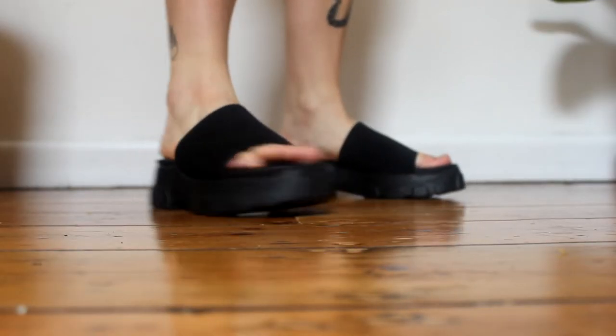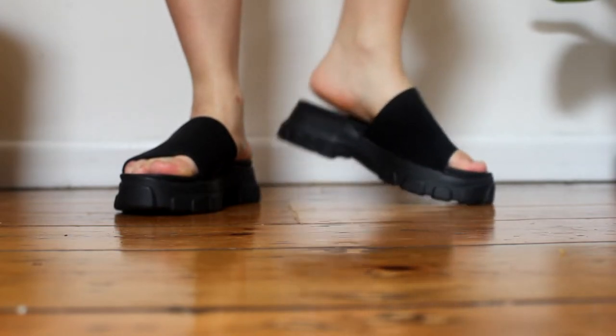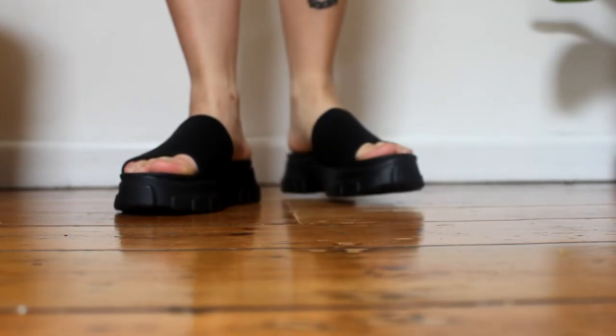Moving on to accessories — I found these platform slides when shopping with Beck. They're not really within my comfort zone but they have these cleated detailed soles. I picked them up for eight dollars in my size — very lucky to find them. They're by a brand called Dazie, and when I looked them up online they normally retail for between $69 and $110, so it's a pretty good find for only $8. I haven't worn them out yet but I'm going to give them a go.